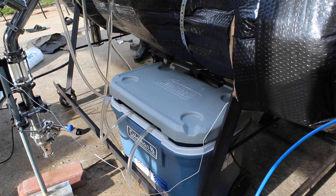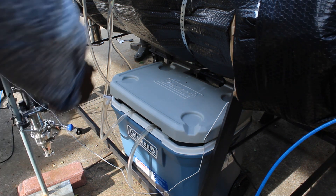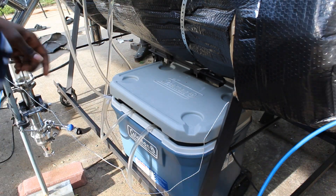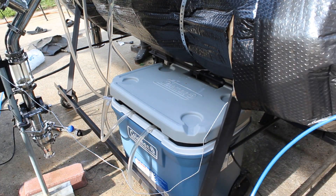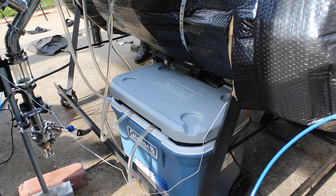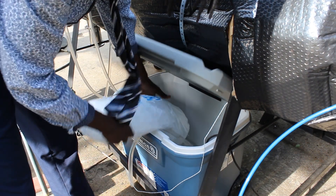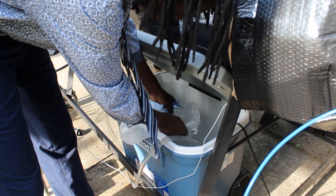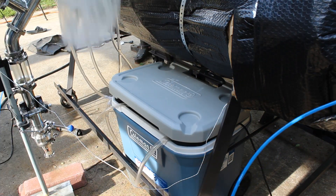I also added a cooler. I used to just have my water pump in a bucket, but I added a cooler because I'm adding ice to this water to improve the condensing of this machine. Obviously I don't want the ice to melt so quickly, so I have it in this cooler. Let's add some ice. This ought to be some ice cold water.